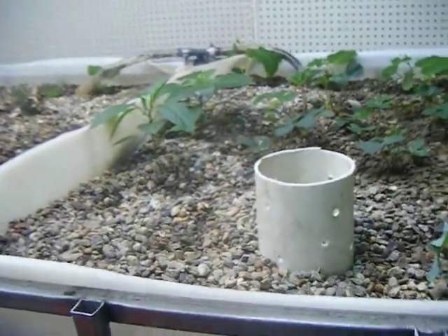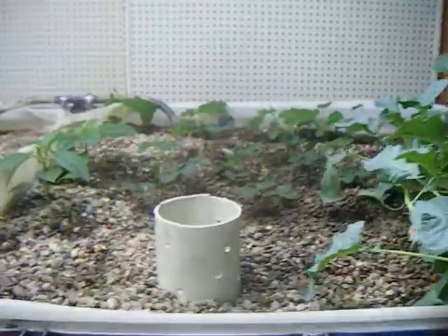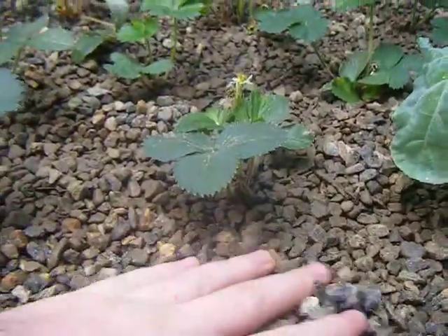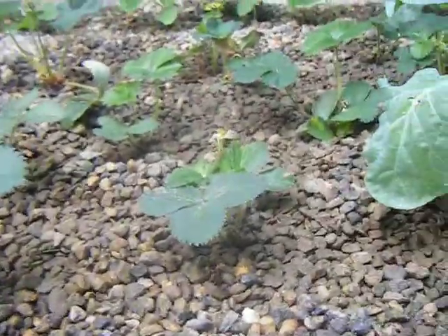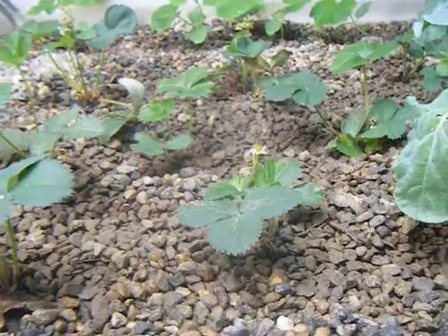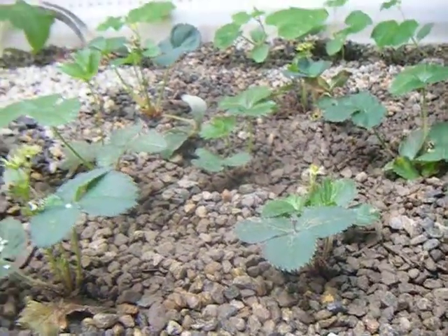So that's the aquaponics system — the 320 gallon system in the basement. Everything seems to be doing really well. One thing we have noticed is some flooding in here — the gravel is starting to settle and we have some low spots, so we're going to have to get some more gravel and fill in those areas. But besides that, everything is working very well and we're hoping to get some good fruit off of these.